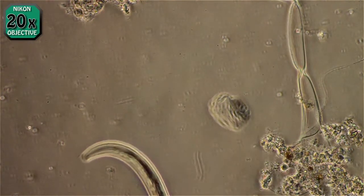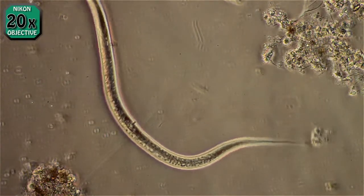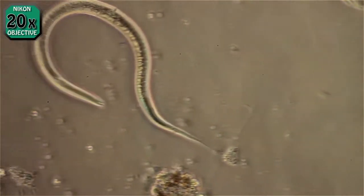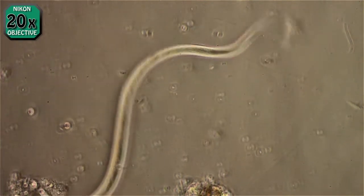I don't know how long they live. I do know what their complete life cycle is, but I don't know how long it takes for each stage. Looks like he's caught something on his tail there — maybe he's a rattlesnake nematode.